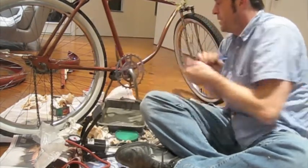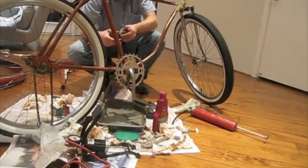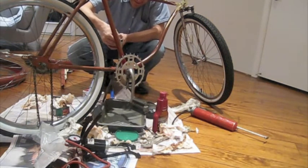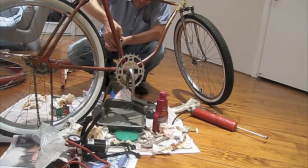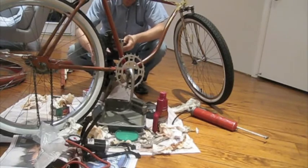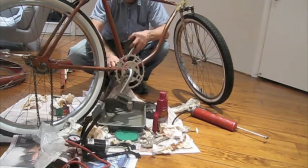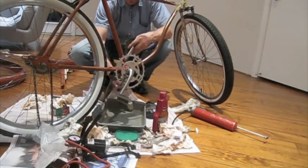That's good and tight. Now I'll do the other side. I'm going to be turning it counterclockwise to tighten it because it has left-hand threads. It's quite strange to be working on something that has left-hand threads.